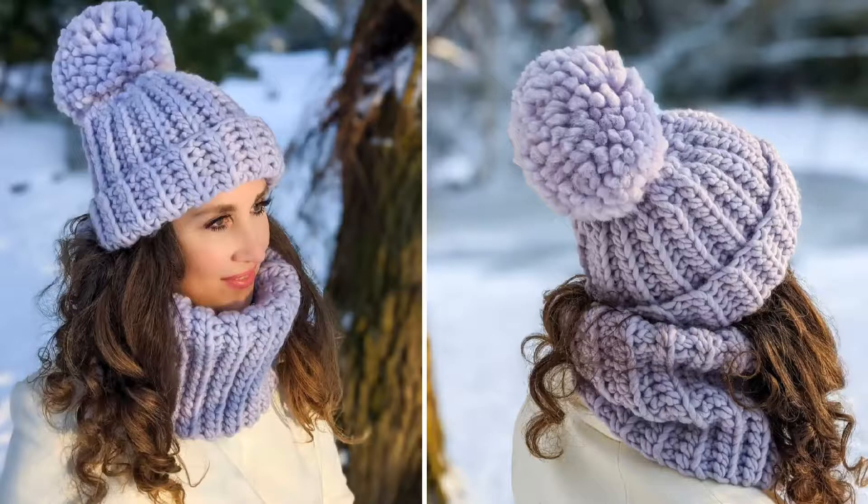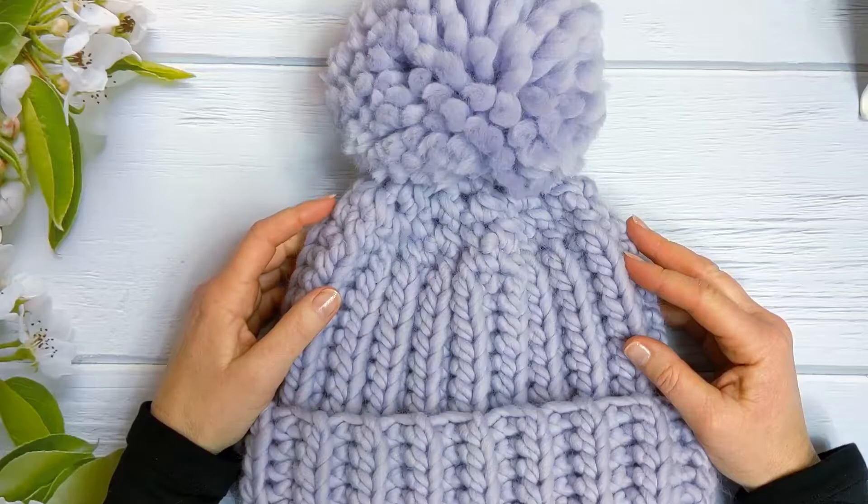Hi everyone, I'm Amanda and welcome to my channel. Today we're making this super quick and super easy crochet beanie. This crochet beanie is ideal if you're a beginner or you're just looking for a quick and easy crochet project.